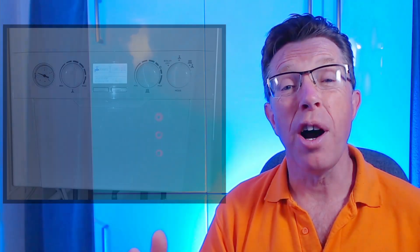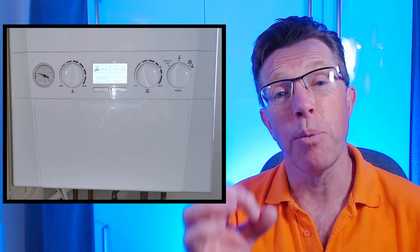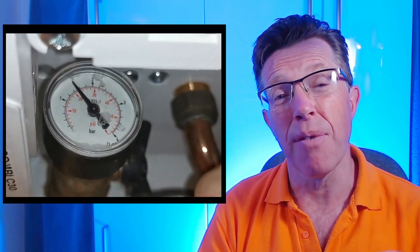I'll also cover how often you should be topping up your boiler and the problems caused by topping up too often. If your Ideal Logic combination boiler doesn't look exactly the same as this one and the round pressure gauge is underneath the boiler, it's most likely you have the older version. The process is still the same, but I made a separate video about that which you can find via the link above or in the description.